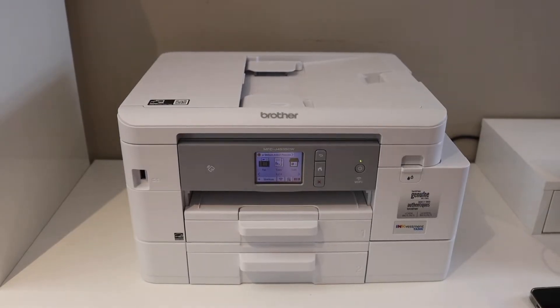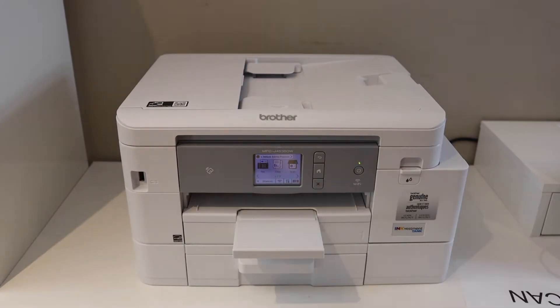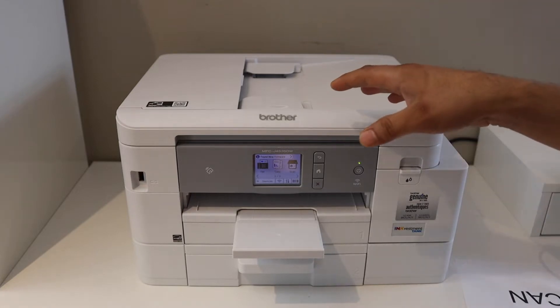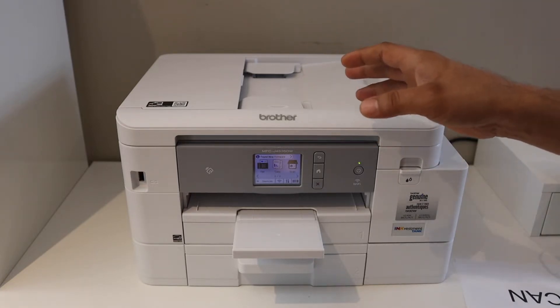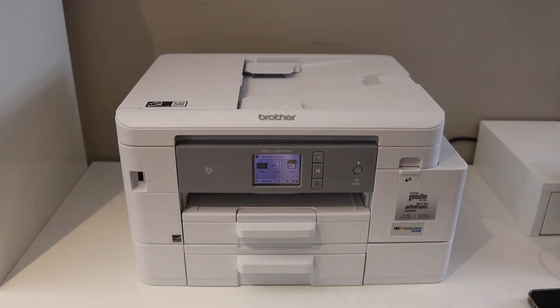In this video I'm going to show you how to print from iPhone to your Brother printer. There are two methods to do this: the first method is using the Brother printer app, and the second method is using AirPrint.